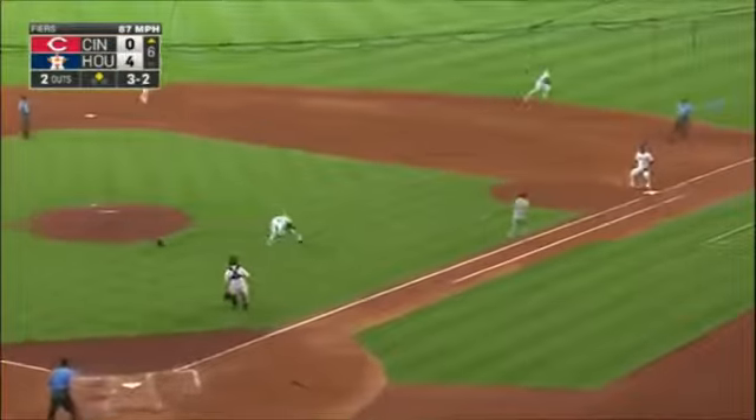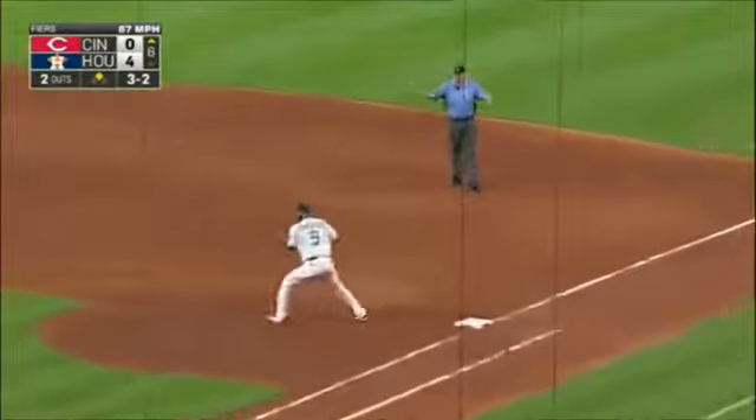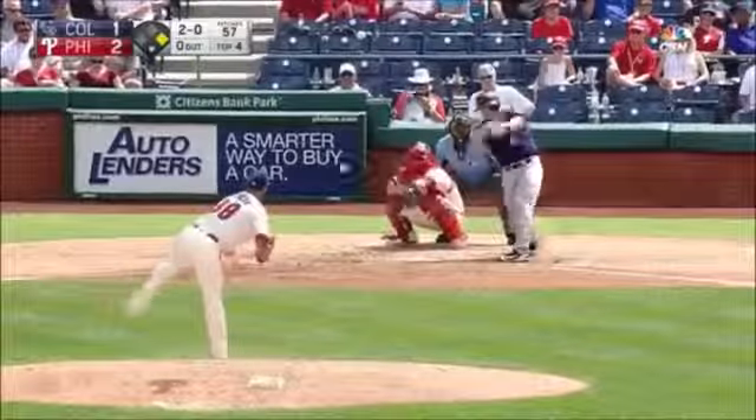It knocks him off balance, but he throws to first — safe at first. Center field in first base.